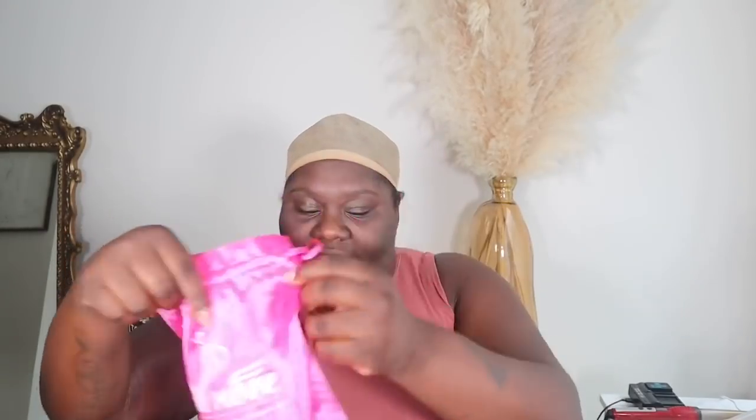Alright y'all, we're looking a little crazy but we're about to get it together. We are going to be working with One More Hair — this pink bag the wig came in. They also sent some earrings, some lashes, a comb, and this cap I have on my head. Obviously this cap is not my skin tone so we're just going to go in with some makeup.